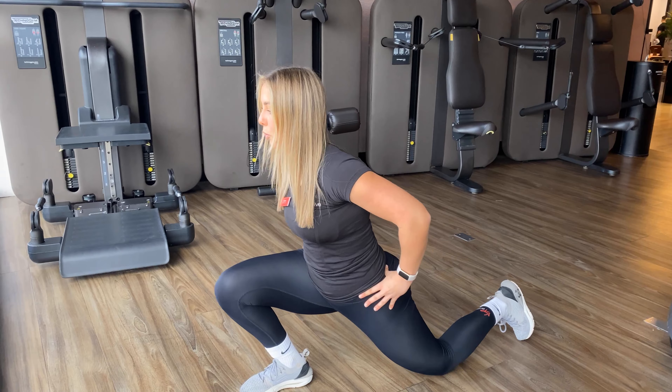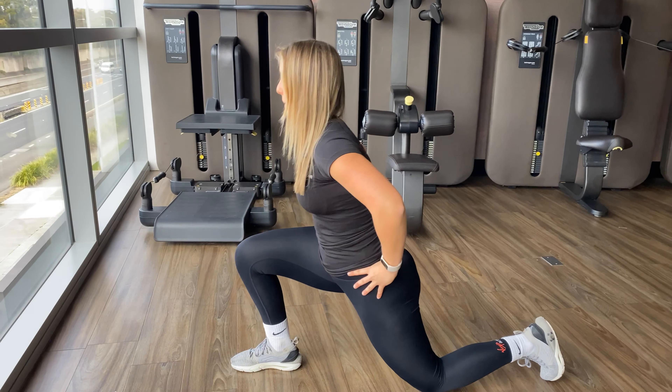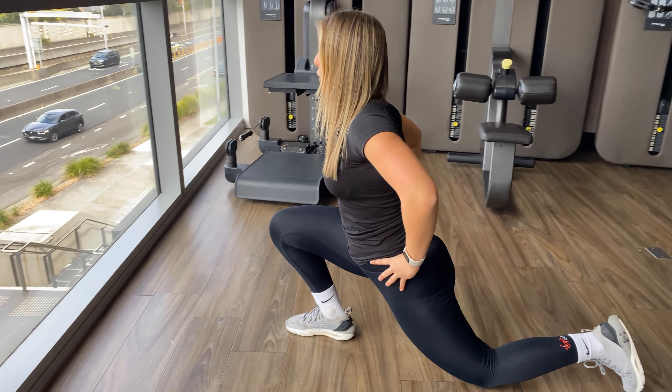Same thing again, leaning all the way forward, rocking all the way back. As you can see, my back is nice and straight. We don't want to be overly hunched over and we don't want to keep our chest all the way up either — just nice and straight and in line so the spine is in the correct position.